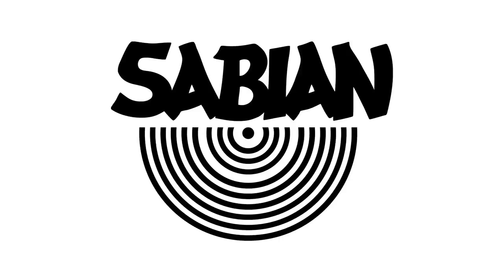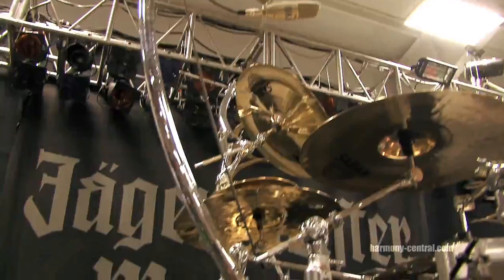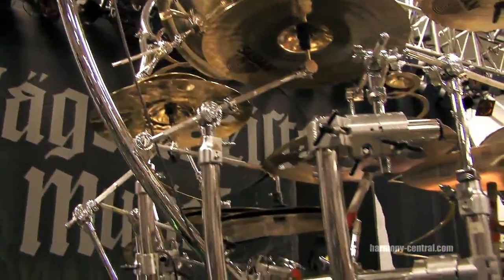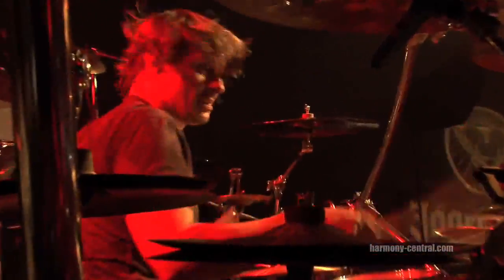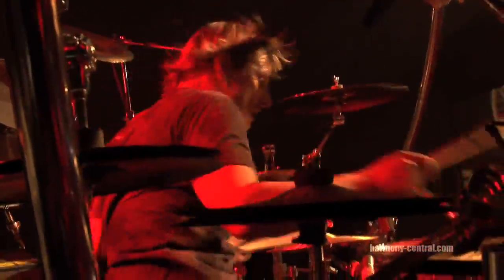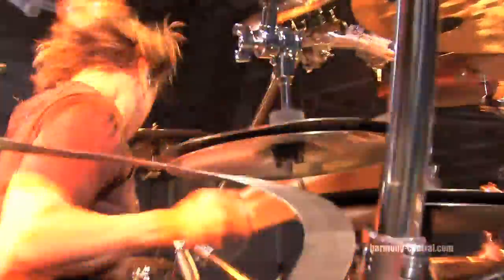I'm using quite a plethora of cymbals. I've got 22 cymbals on this kit — it's quite a monster. Everything from these little effects down here: 14, 12, and 10 inch little stacks. I kind of made them up myself from Bozio.